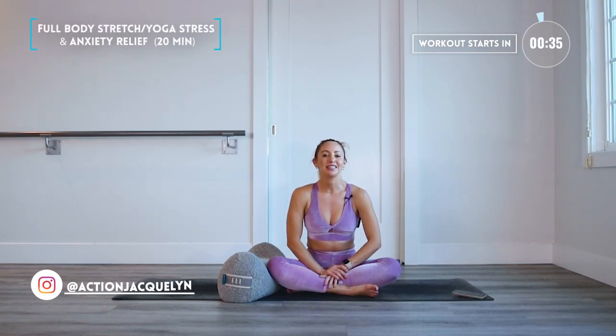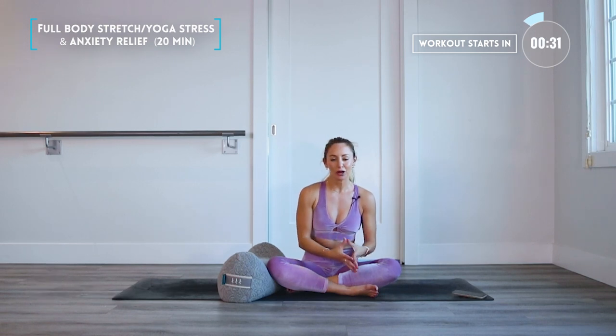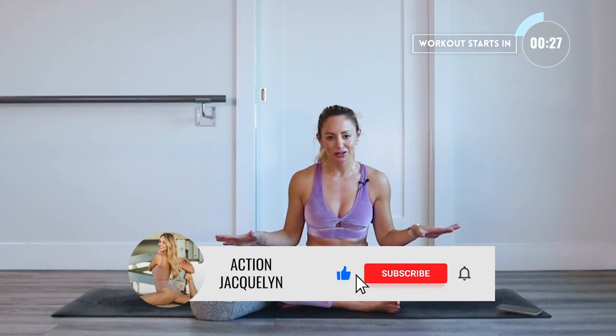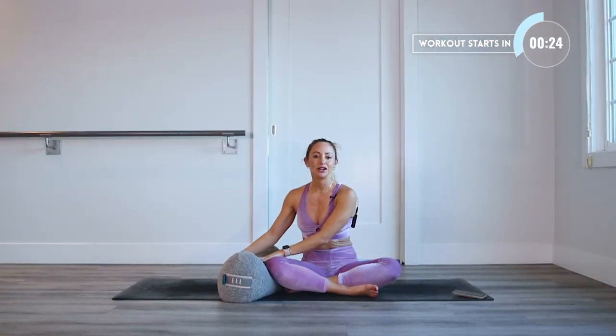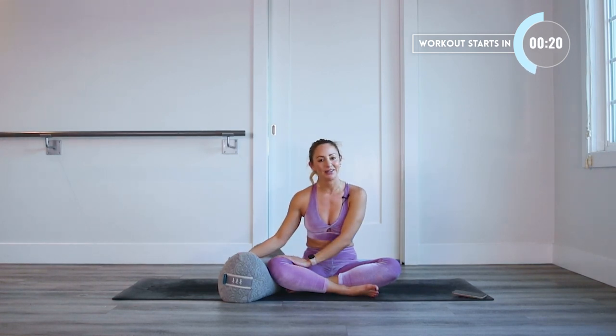Hi and welcome to your stress relief class. This is going to feel so good. You can do this at the end of a workout as a cool down, or at the end of your day to just relieve all of that stress from your body and mind. I'm going to be using a bolster, so grab something that you can support your weight on and let's get started.